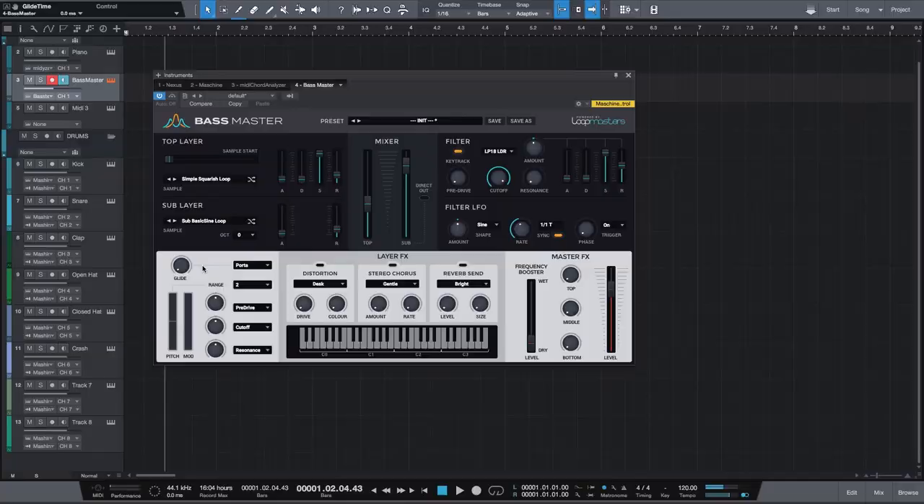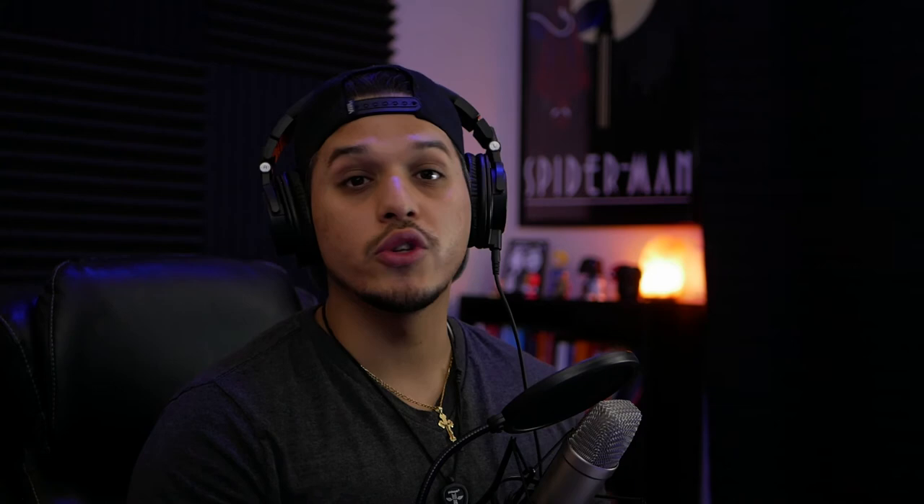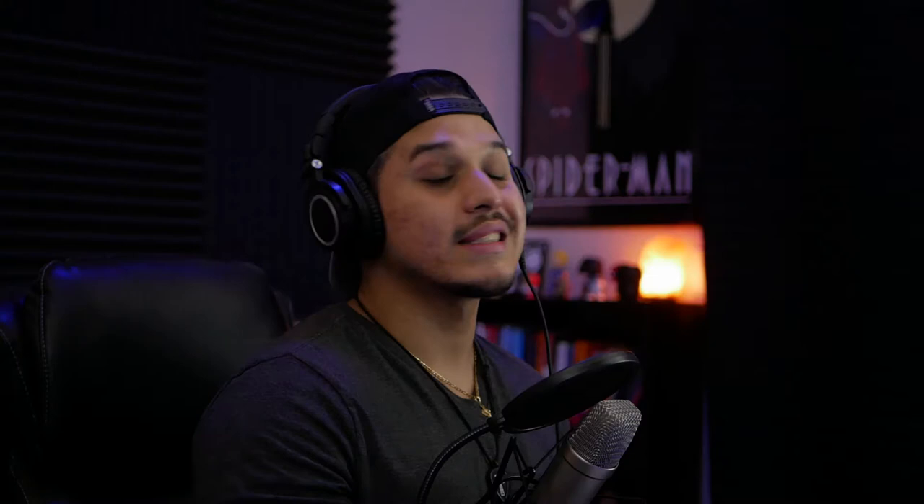Moving on down, we have kind of a glide, pitch control, and mod control section. Now, if you're someone that likes to add slides to your 808s, you're in for some great news because this VST does it for you internally. You have two options for your glides — portamento and legato — and then you have your glide wheel. This operates based off of milliseconds and seconds, so you can go anywhere from zero milliseconds to 10 seconds. That is a really, really long slide, but if you want to do that, you can definitely do it.